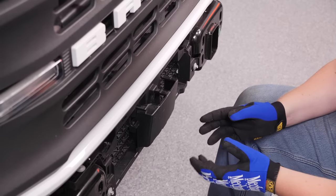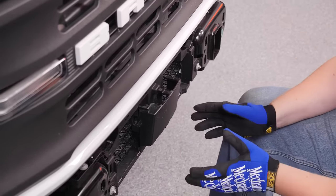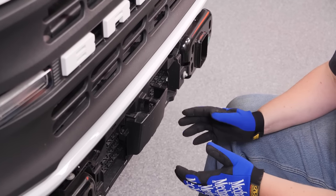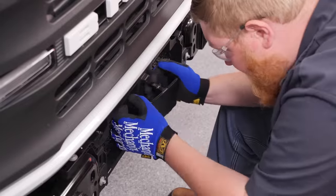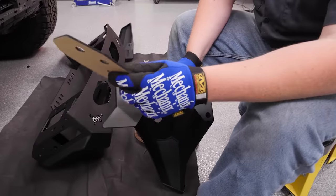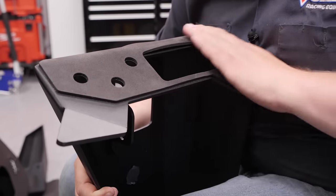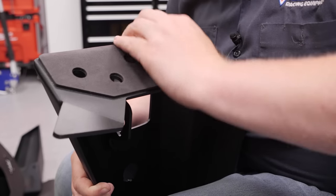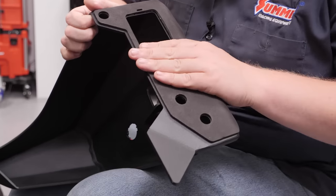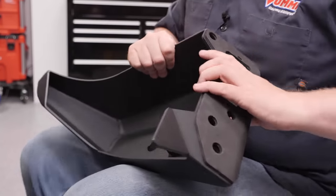If your Bronco is equipped with adaptive cruise control, the module would be right here, and if it does have it, you're going to need to relocate it for this bumper install. But since ours doesn't have it, we just need to remove this plastic cover. Now we're ready to start putting our bumper together, and first we need to stick these foam gaskets on top. We're going to do the same thing to the other side. With those installed, we're ready to start putting the bumper together.